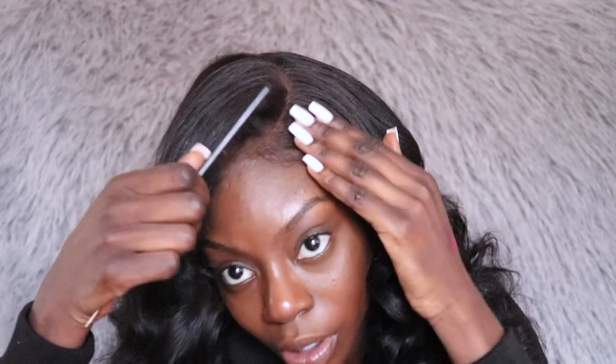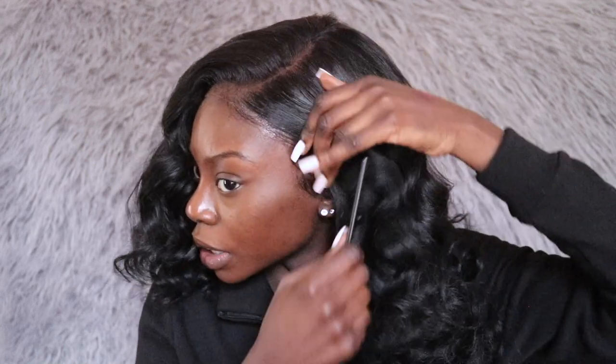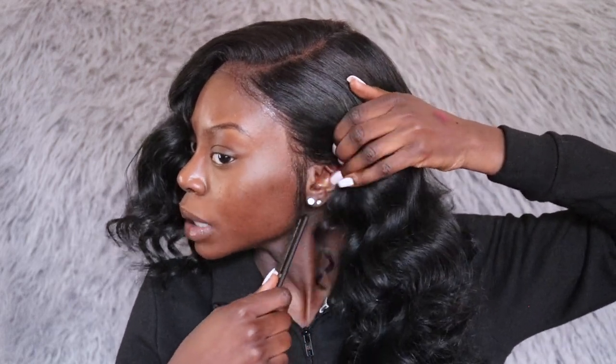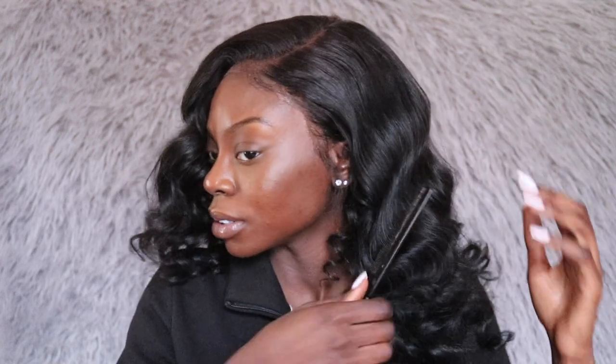I'm taking the rat tail comb to comb my hair up a little bit because I want a little hump, and then I'm going to use the rat tail comb to comb my hair down in the front so the curls spread out a bit more. I'm going to take this hair grease by Mires — it's called Beeswax — and put it on top of my hair just to get rid of the short hairs and make my hair lay down flat and look really good. After that I'm going to tuck this side behind my ear and comb everything back, leaving a piece in the front.